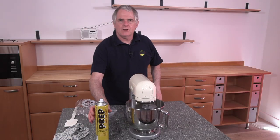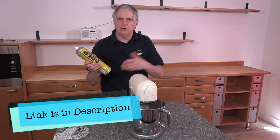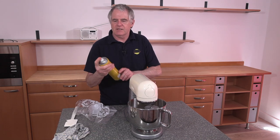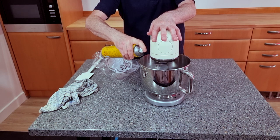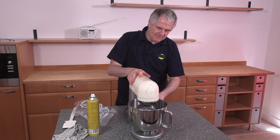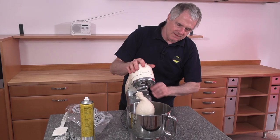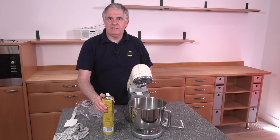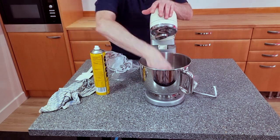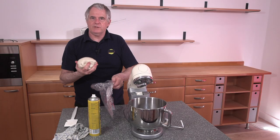Right, your dough's ready. If you haven't got any of this spray oil, you can get it off my eBay store — the link is in the description. I also sell bread flour if you're interested, also down in the description. A little bit of spray oil around the bowl, and that's it. It's that simple. Just spray that oil around on that dough. All we're going to do is put it into a plastic bag.